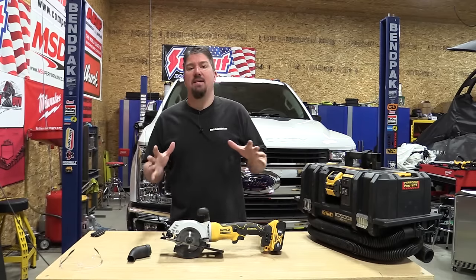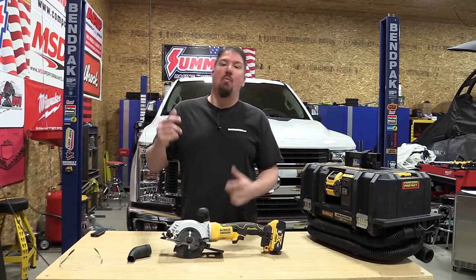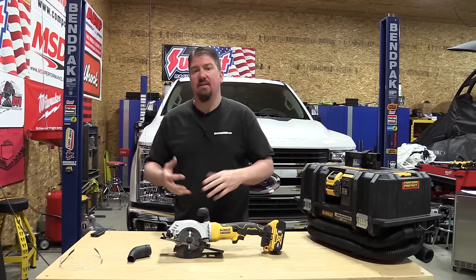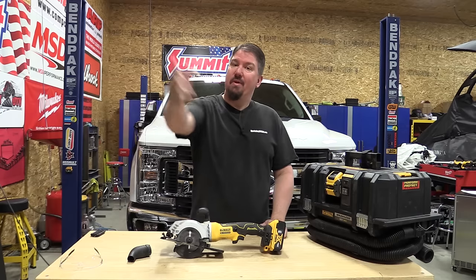Hey guys, Brian with Workshop Addict. Today we're going to take a look at DeWalt's Atomic four-and-a-half-inch circular saw. We're going to do some testing with the dust port connected, without the dust port connected, test it out on some two-by lumber, and also run it through some sheet goods, so stick with us.